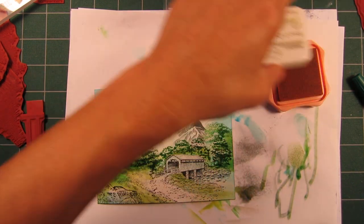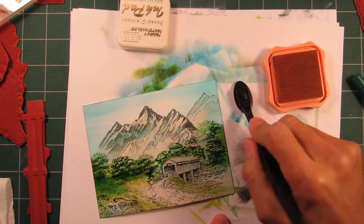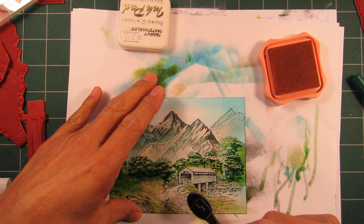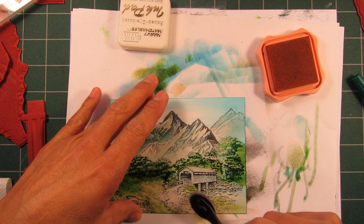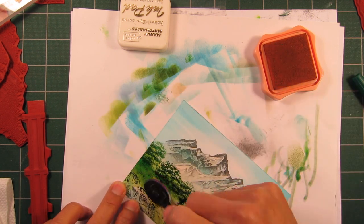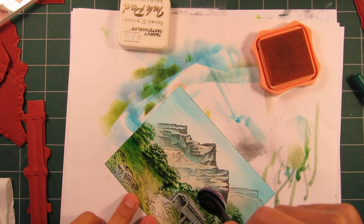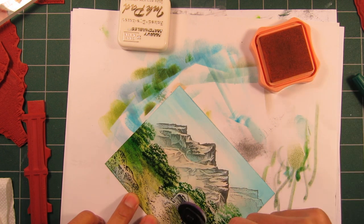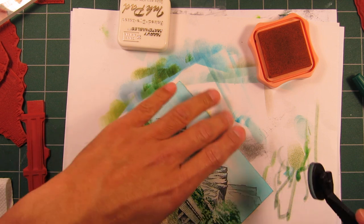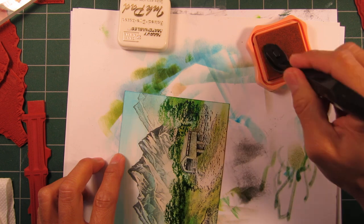Let's move into some brown tones now. This is a pale orange — quite often the color I use as a base color for my brown tones. And yes, I am using it in the grassy area. Let's put some of that onto the covered bridge, maybe a little bit more along the vertical plane.